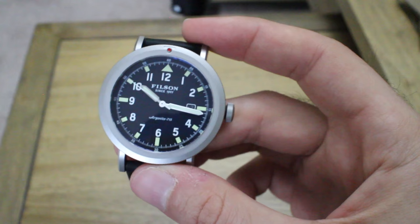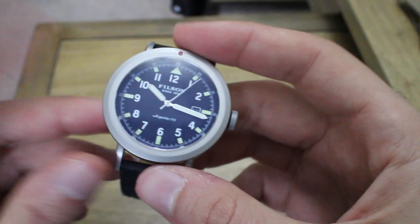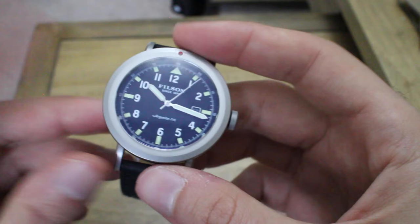It's called 'Argonite' because it's manufactured in the Argonaut building in Detroit, along with other Shinola watches. If you're into architecture - especially Art Deco - go look up the Argonaut building, designed by Albert Kahn. It used to be an engineering laboratory for General Motors, and it's a pretty cool building.